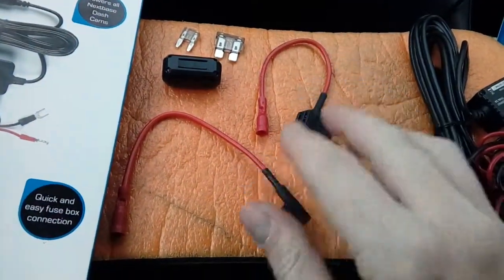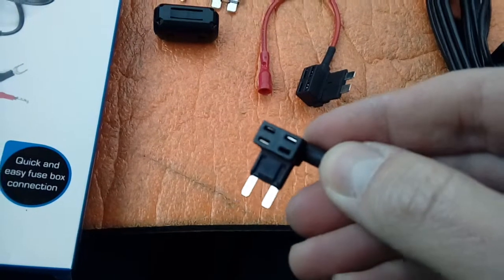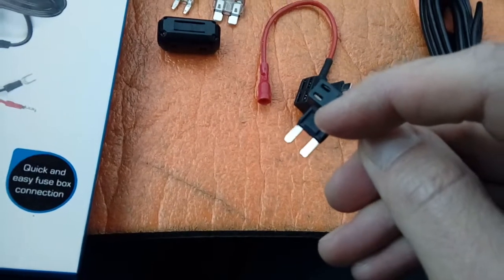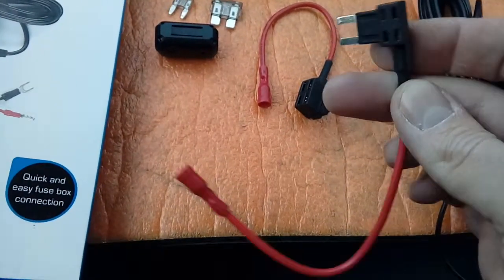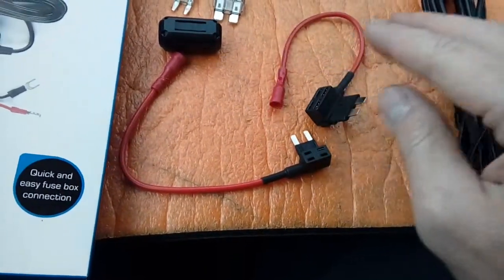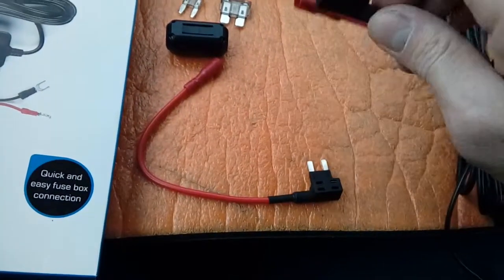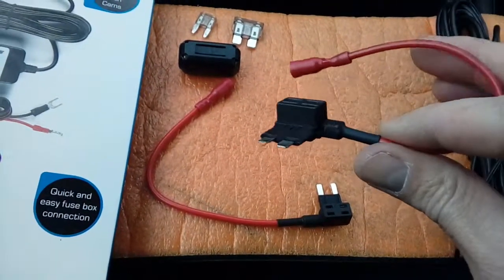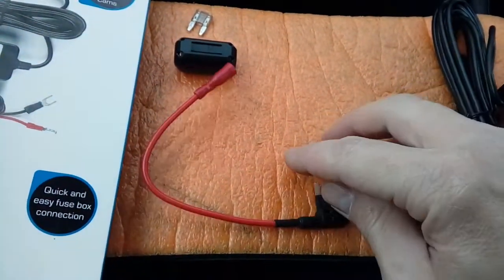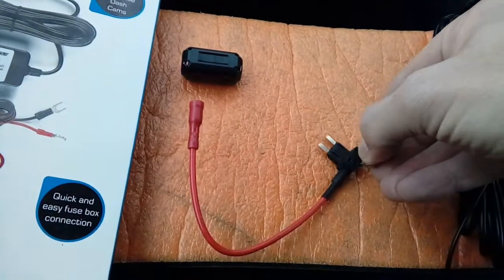We also have two fuse spurs. These are like doublers — they convert one fuse socket into two. The fuse on the back will be a two or three amp running the camera, and the fuse you pull out of your fuse box goes in the front to run the original circuit. There are two sizes in the kit. For this particular Fiesta it's mini blade — this one. The larger one is for older commercial vehicles and some Mercedes. We don't need that, and we don't need the fuse that goes with it. What we do need is a little two amp fuse.